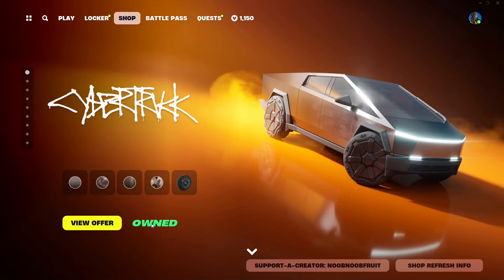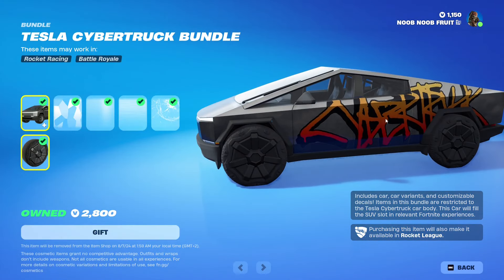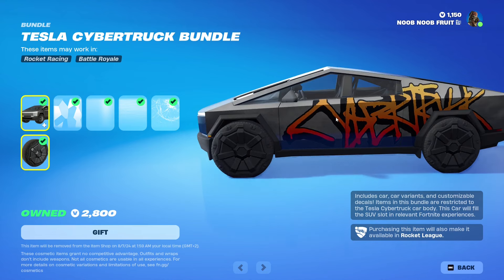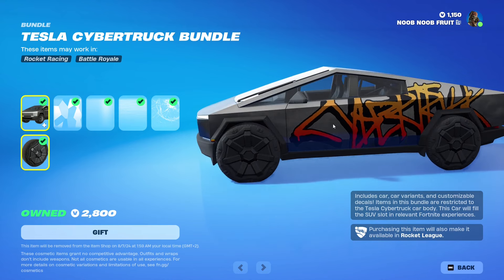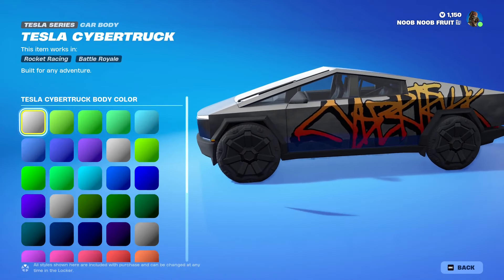The Tesla Cybertruck is gonna cost 2,800 V-Bucks, which is rather expensive for what you get. This shop version is not going to include the Baja Off-Road decal, which is exclusive to the event. So anybody who buys this from the shop will not have that decal. But this is what the Tesla Cybertruck is gonna look like.